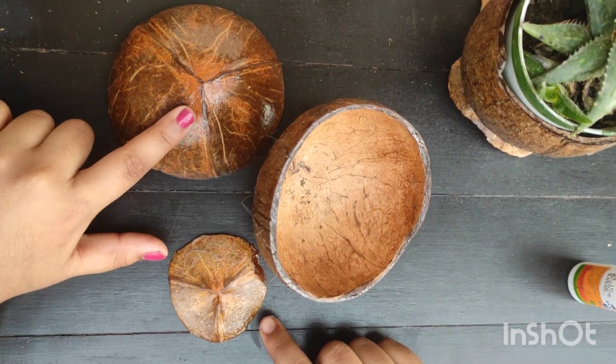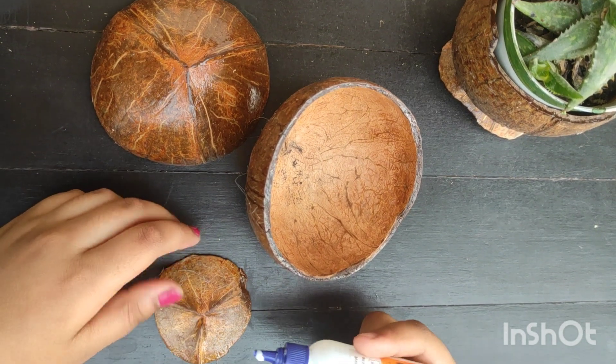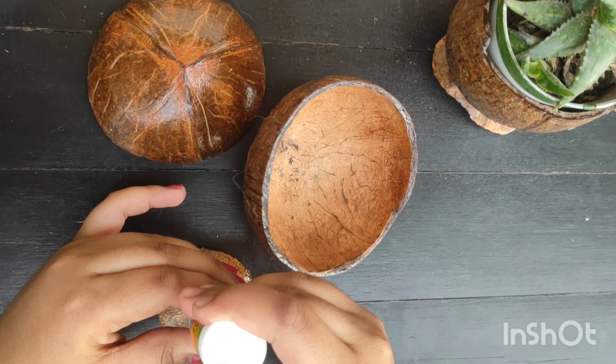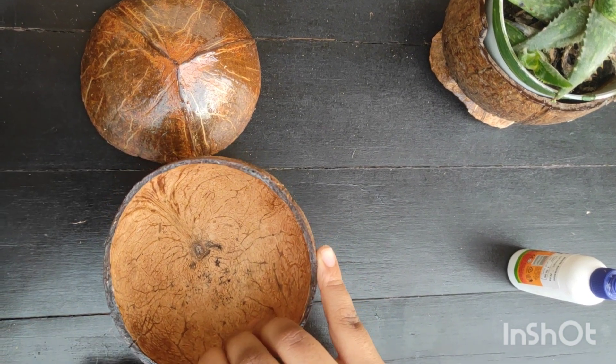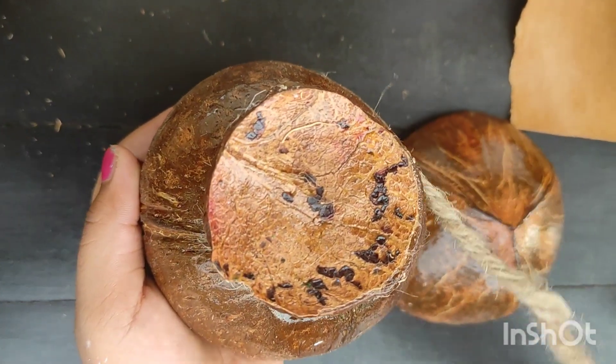Once you apply the varnish, it will look like this. Now on the smaller piece, you need to apply glue. Take the bigger piece and attach them together. Use the jute rope to wind it around the joint.